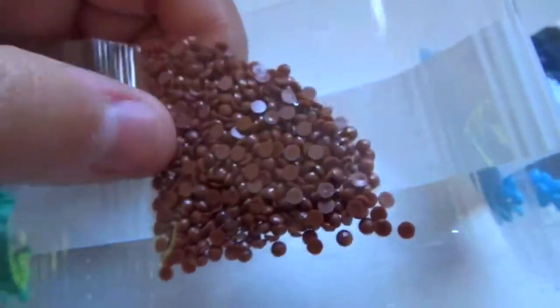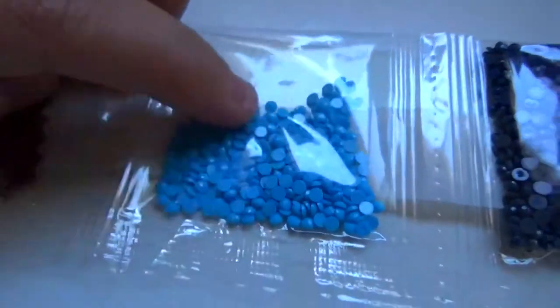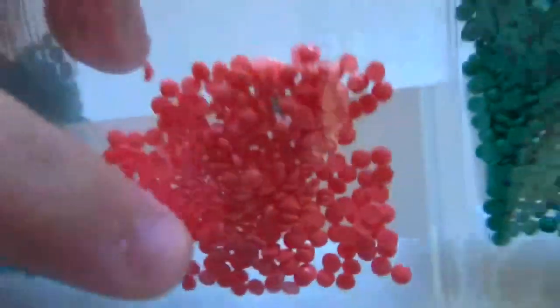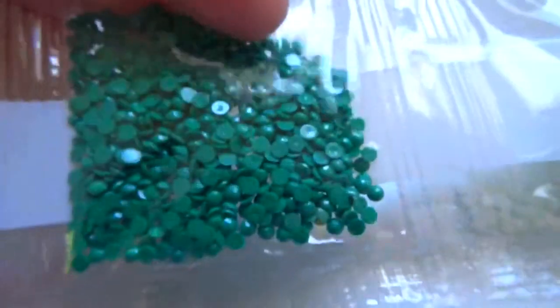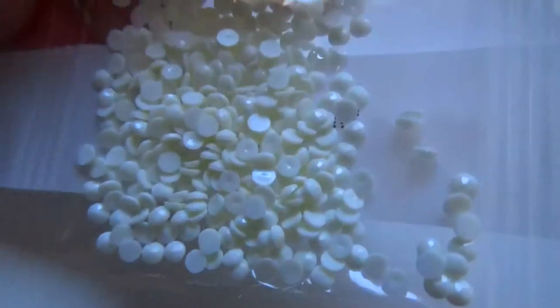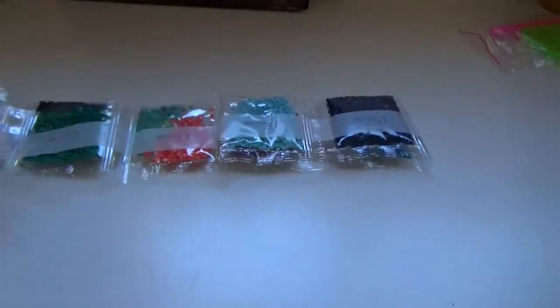The drills themselves are super high quality, along with the canvas. I say this is a win. I always get a little bit nervous trying out new companies, but this is definitely worth it. I love this color — this one's super filled too. This is such a deep greenish color. Our last color is this white — look at how perfect these drills are. That was all of the drills.